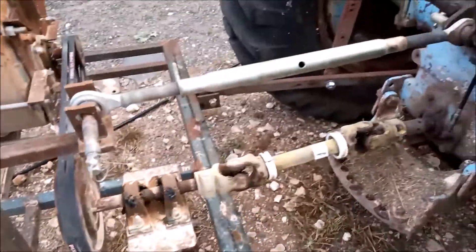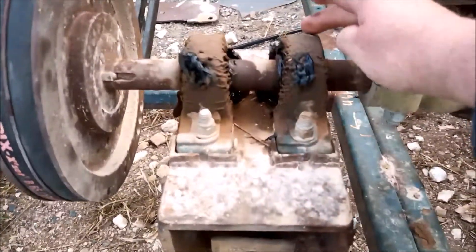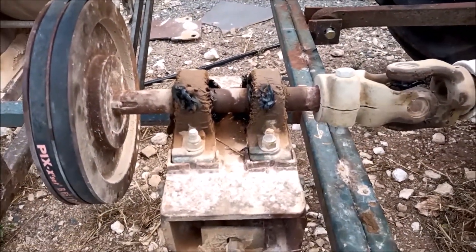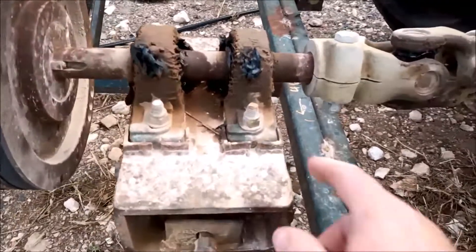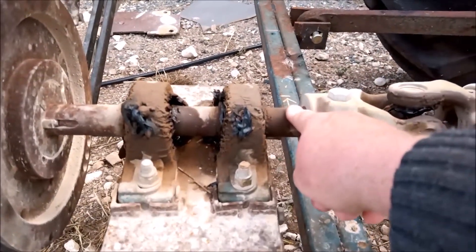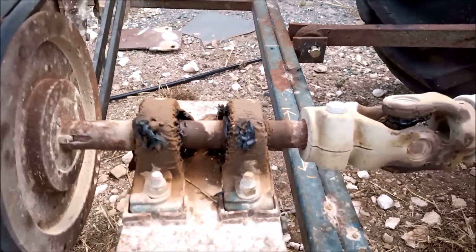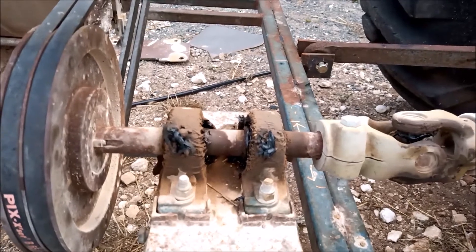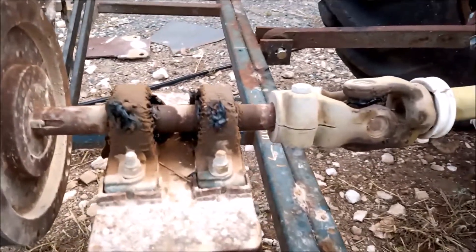The bearings here just came from CBC here in South Australia — just your local bearing outlet. I can't tell you the exact specs but they're pretty straightforward. The shaft is 32mm, or an inch and a quarter in the old money — just axle shaft steel. I'm not sure what grade it is but it does the job.